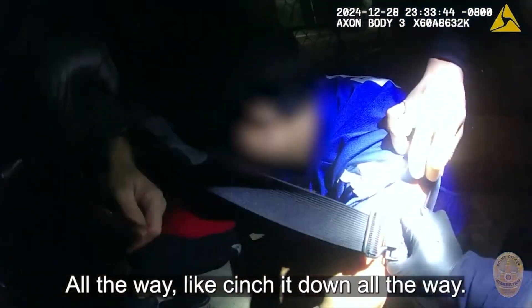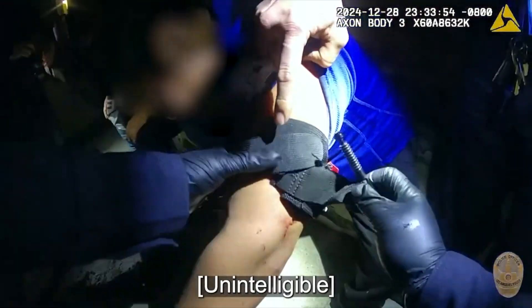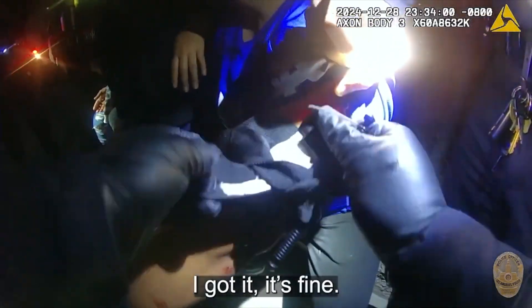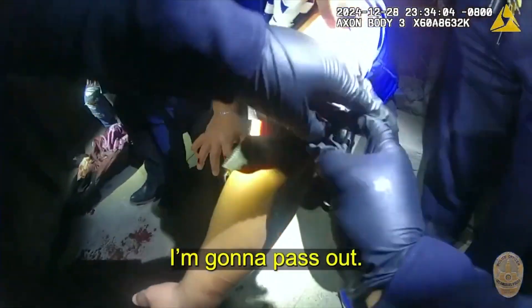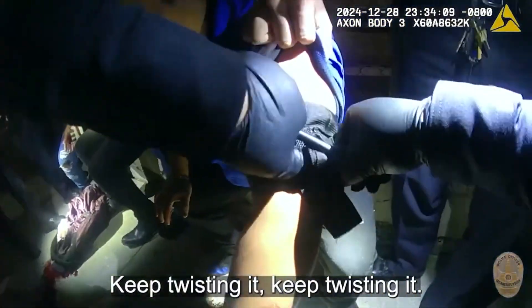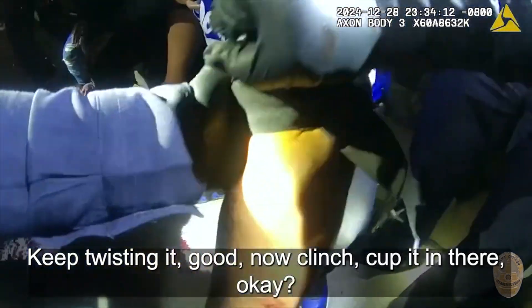Cinch it all the way down. Tight. Do you have a tourniquet on him? Is it on his arm? Yes, it's right here. No, no, no — take it tight. Okay, I got it. I'm going to turn it. Twist the tourniquet. Keep twisting it. Now clench it, cup it in there, okay? Wrap it in there. Good job.